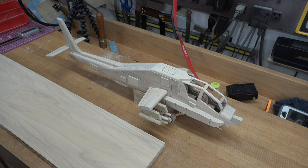I was going to do the rear wheel, but I decided I was going to move on to the tail rotor instead.